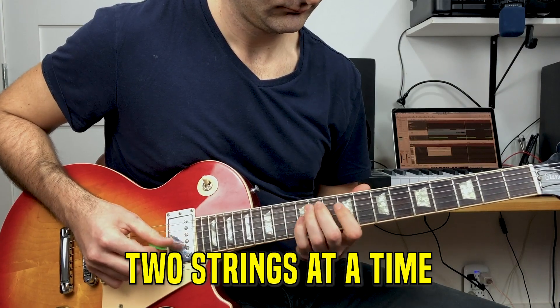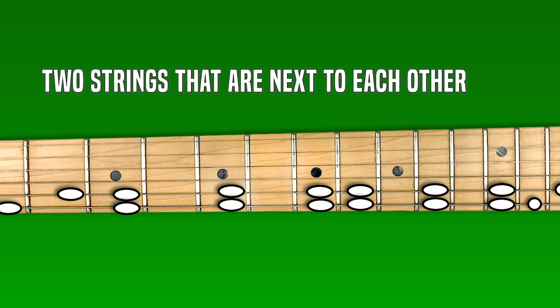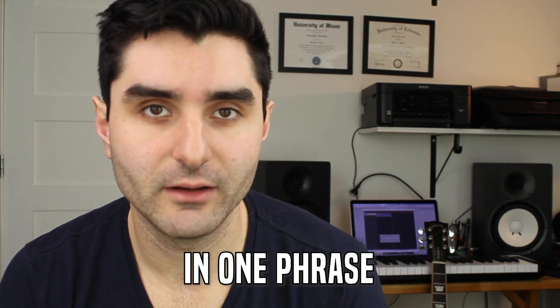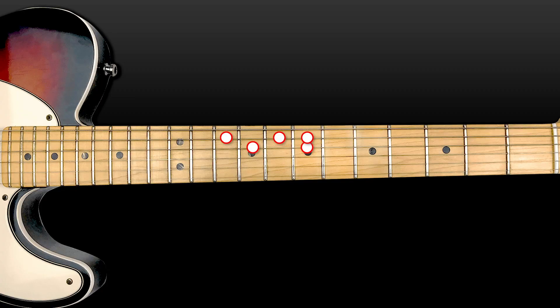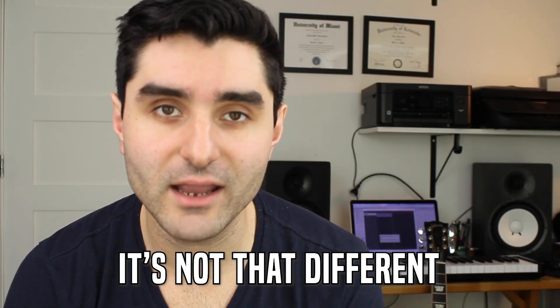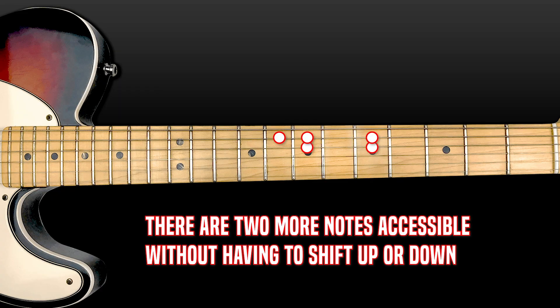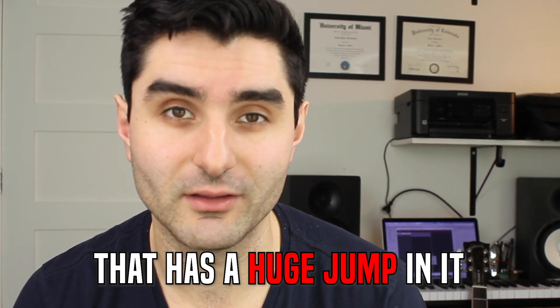Now that you've mastered playing on one string at a time, we need to play on two strings at a time. We're going to begin with playing on two adjacent strings — two strings located right next to each other. This approach starts to create little mini position patterns that we can move between really quickly. It's not that different from playing on just one string, but now we have more options for notes without having to slide up and down every single time.